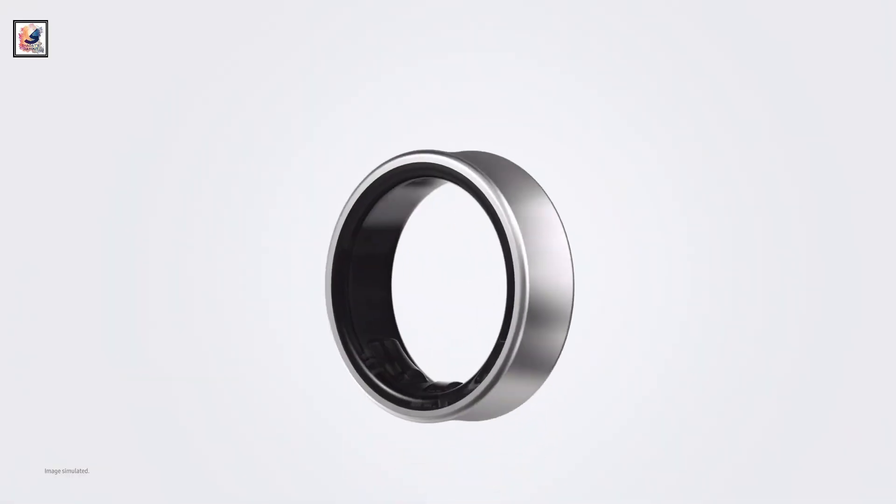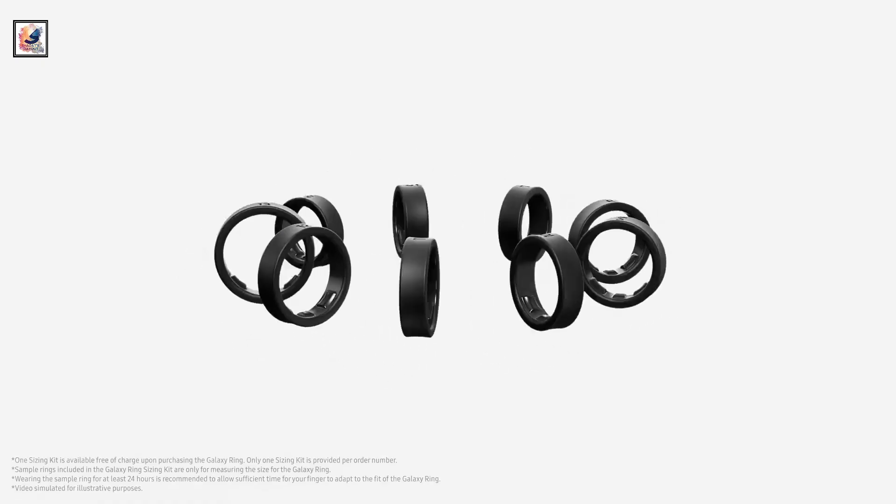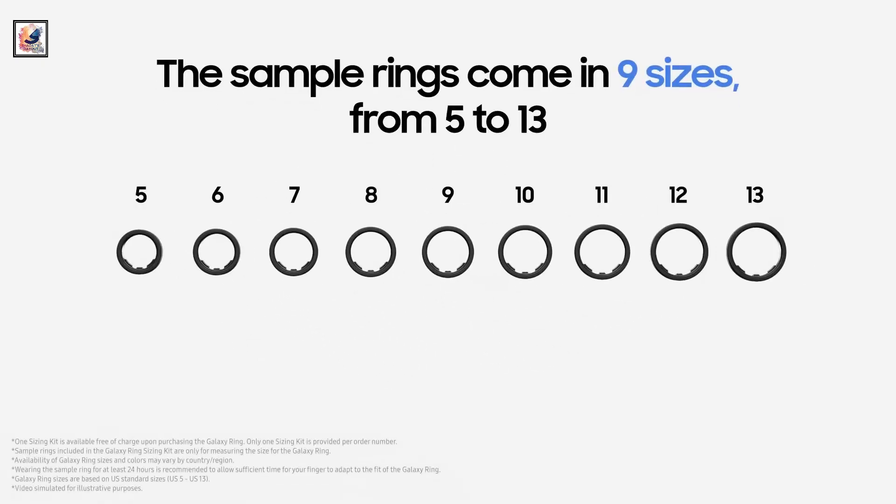Samsung Galaxy Ring comes in black, silver, and gold colors. The design is minimal with a clean outer body and a flat side. It's available in US ring sizes 5 to 13.